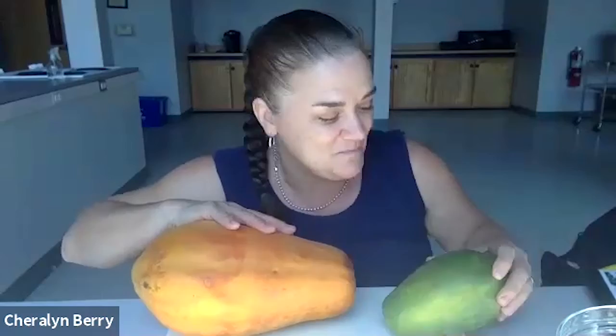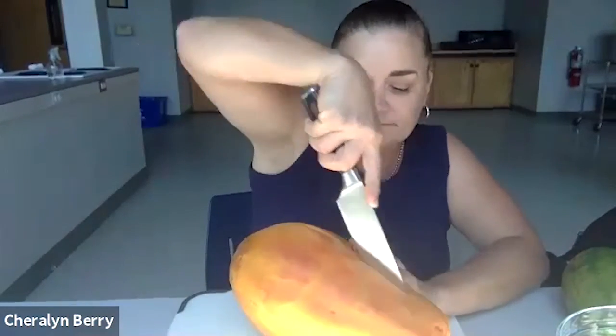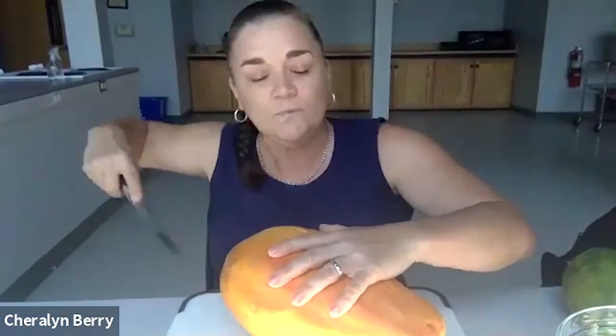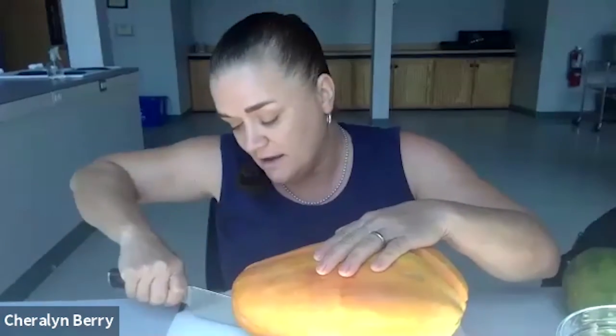Green papaya has almost no smell. When it really starts to smell is when it gets ripe. I'm going to cut this open so you can see what it looks like inside. When a papaya is ripe, it should be pretty soft and a beautiful color. They bruise really easily — if you buy one, make sure the person bagging your groceries doesn't just drop it in the bag, because it bruises like a banana.